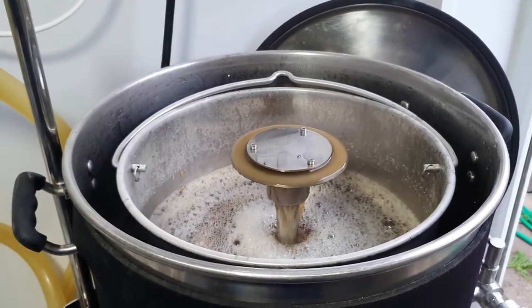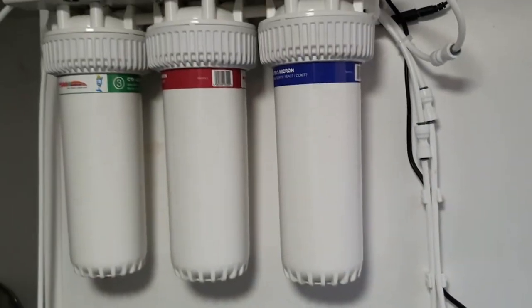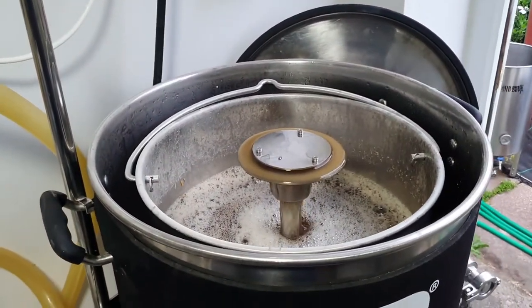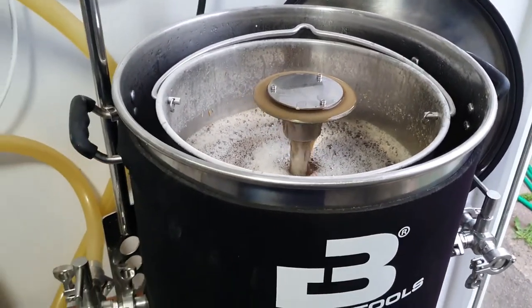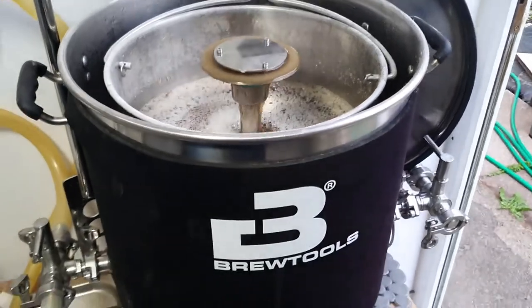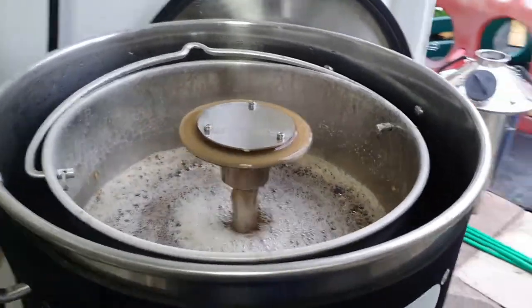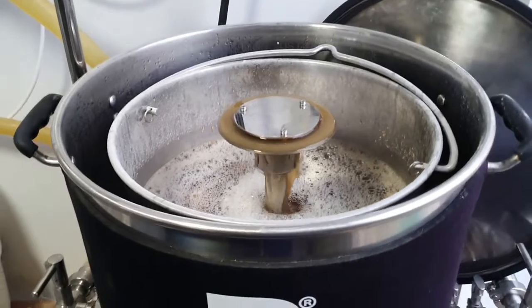I'll be taking the first pH reading shortly to see if I need to make any adjustments. Since I've had our own water, I literally hardly use any lactic acid — it seems to take care of itself. I think the most I've put in any brew since I've had it is two or three mil. It doesn't take much at all these days, thankfully. Not much else to report, things going pretty steady. I'll do another little check on the wort clarity a little bit later. Cheers.